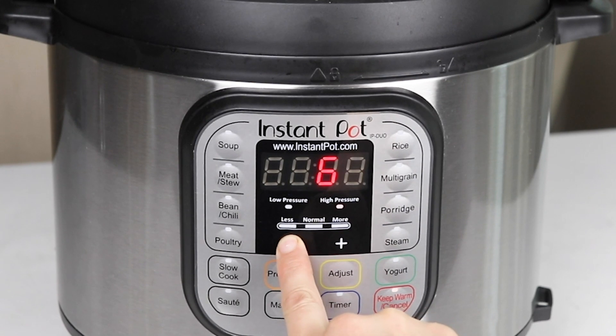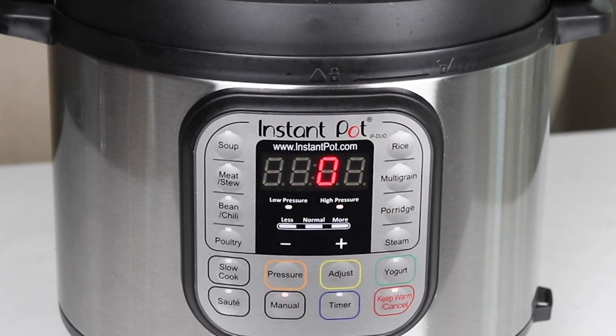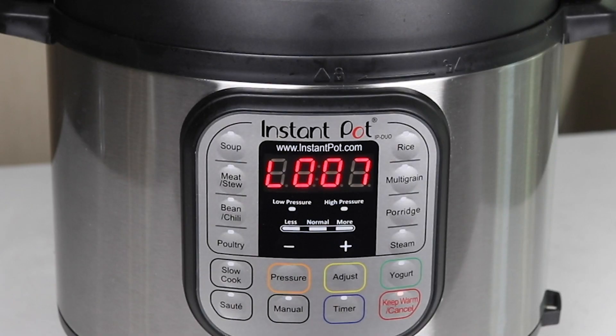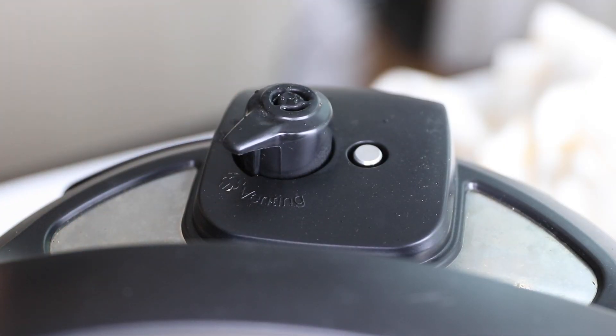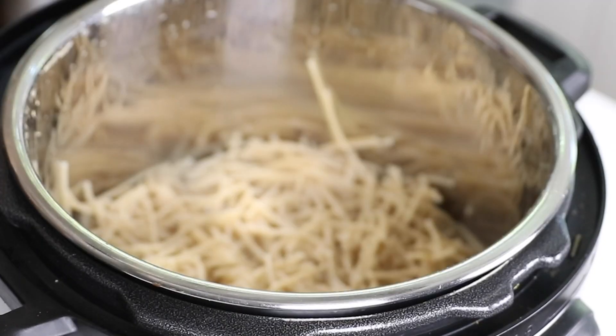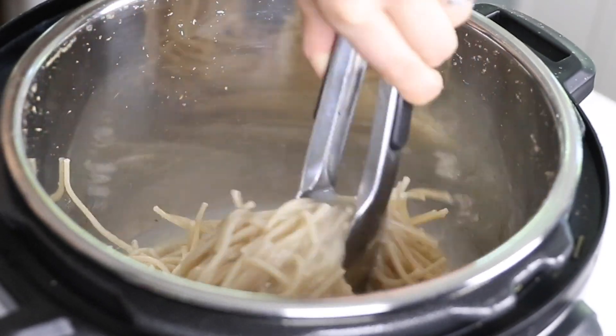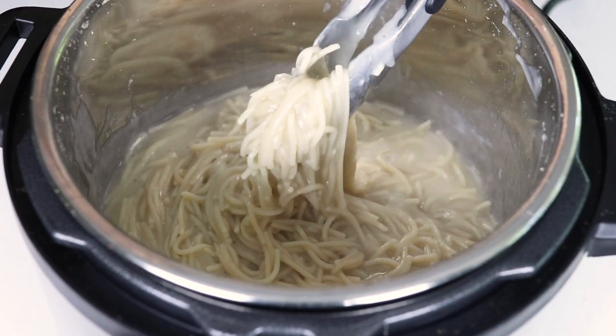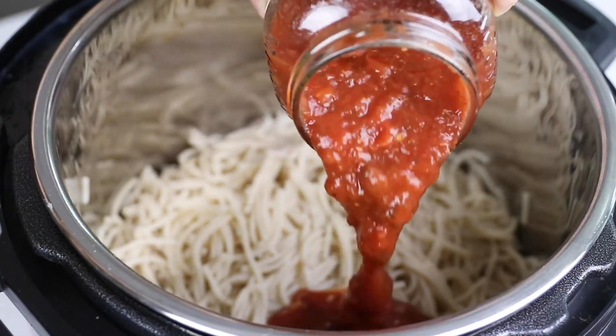If you're using a gluten-free pasta, I like to set the timer all the way down to 0 minutes, which is the Instant Pot's lowest cook setting. This prevents the pasta from getting too mushy. Allow the pressure to naturally release for 8 minutes, which should allow all the foam to settle in the pot, then move your steam release valve to venting to release the rest of the pressure. As soon as the floating valve in the lid drops, it's safe to open the lid. Gluten-free pasta tends to release a lot of starch in the cooking water, so make sure you drain and rinse it well before you add in your favorite sauce.